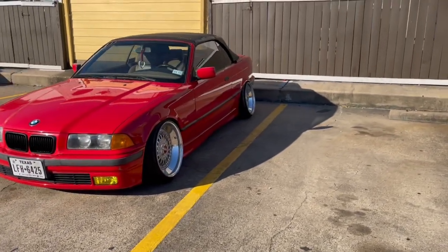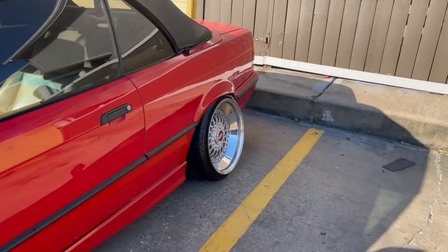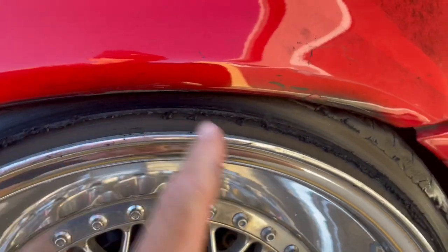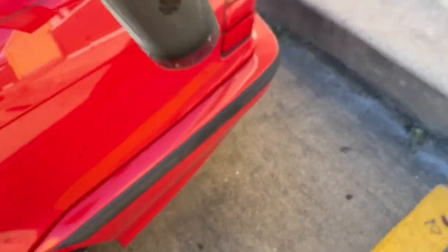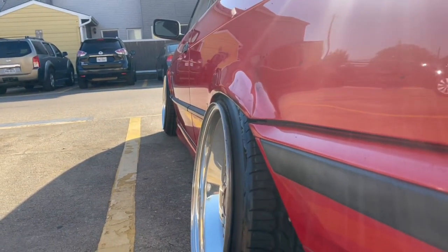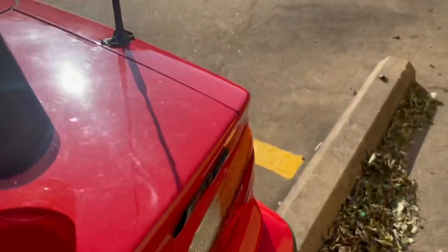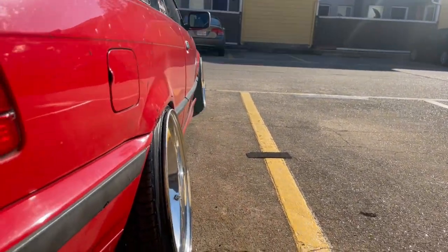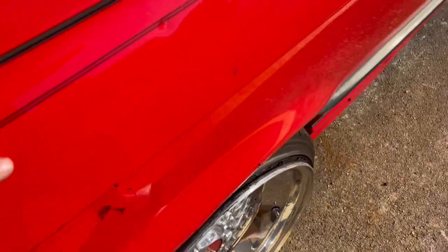The only issue right now is that I'm rubbing a lot — like a lot, lot. I'm messing up my core panels a lot. Look at that — that's just from me going to work and home. So I'll be cutting the core panels a little bit so I can make them fit. But the fitment looks pretty good. I'm also kind of hitting the wheel as I sit down — the core panel hits the wheel when I hit bumps pretty hard.